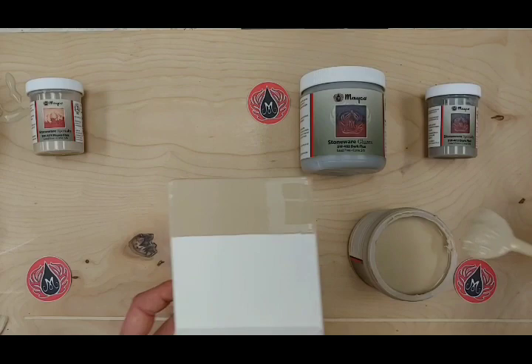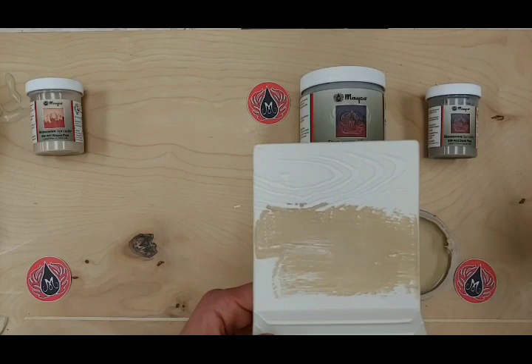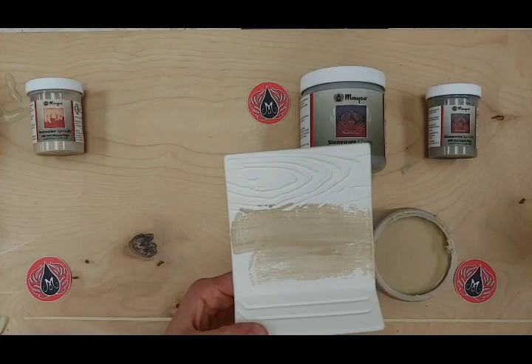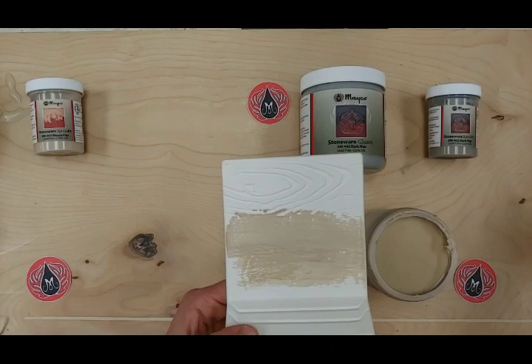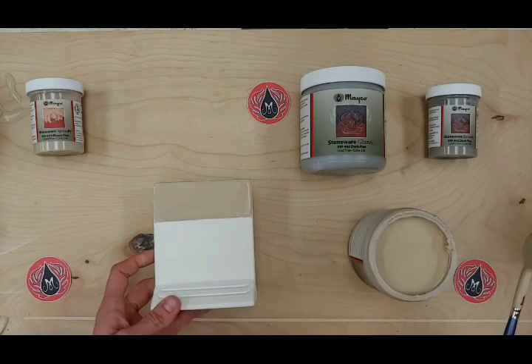Going ahead with the first coat of Flux — it went on really smooth with no resistance. If you keep glazing and start getting skipping or catching on your ware, that's too thin — that's when you want to reload your brush. If your brush is skipping or catching, you need more glaze. We'll let this dry a little bit while it's still setting up. I can show you a couple more examples of different Flux projects while that's drying. Most of these are available on our Instagram as well as our YouTube stoneware techniques page.